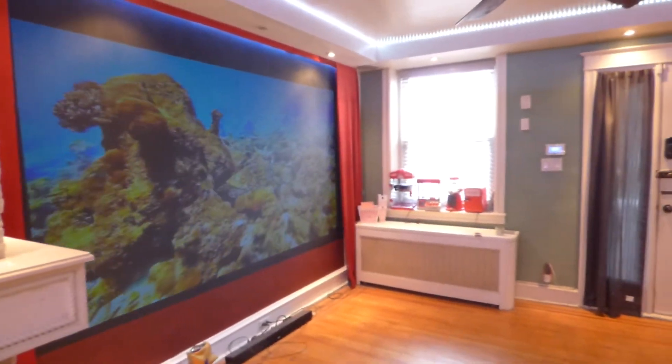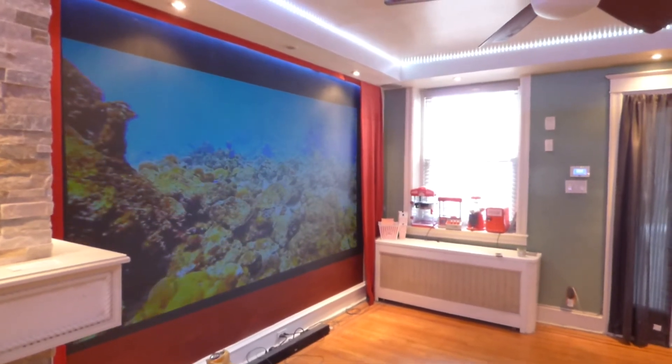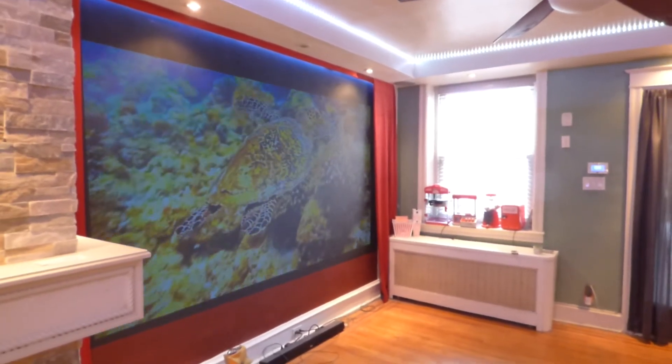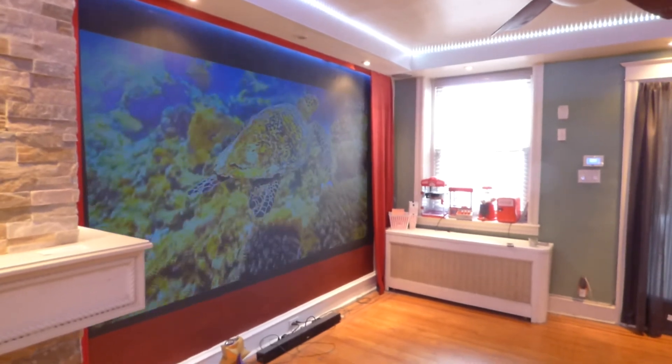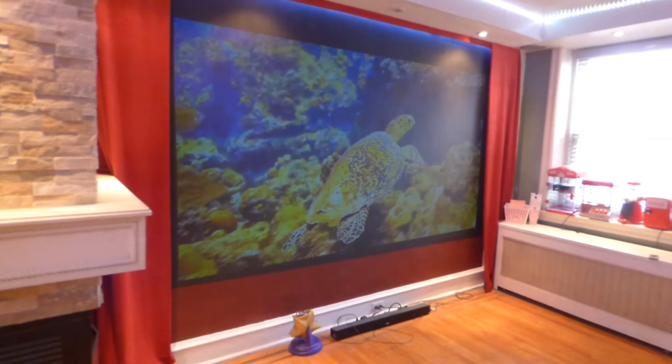Now, those of you who choose the portable screens — the portable projection screens — keep in mind they do come with built-in grommets. Also, that is a pre-coated screen, so it will already be painted by the time it reaches your door.